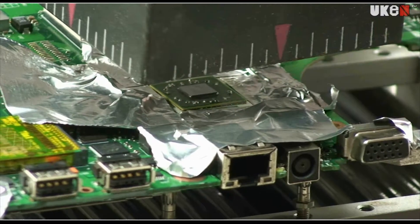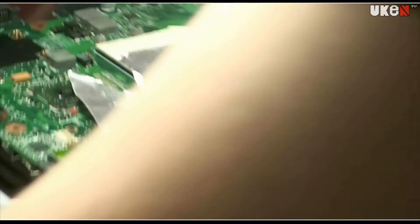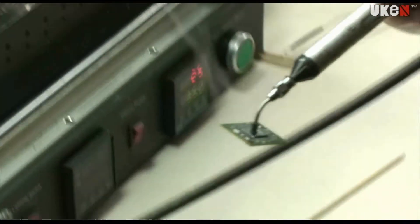We need to constantly check. The processor has moved. The glue has gone off. I've turned the lamp, and now the processor is out of the board, as you can see.